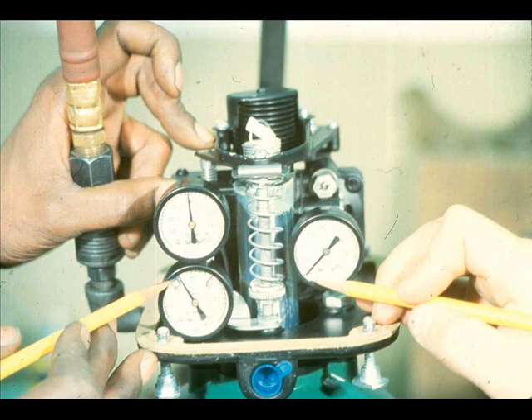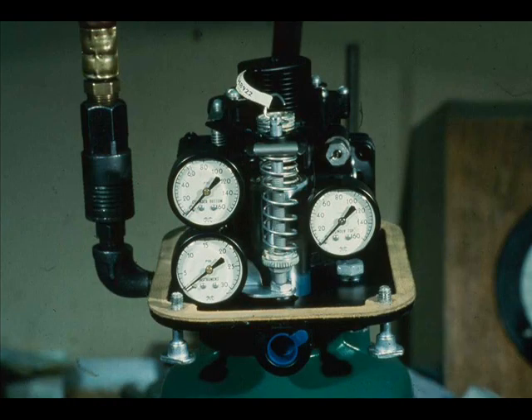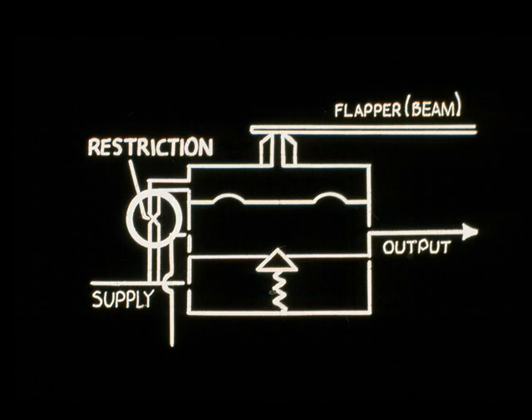Suppose we increase the instrument signal pressure, but the top cylinder pressure remains at zero. We can definitely conclude that the actuator is in bad order. We have isolated the problem to the actuator, and we can further isolate it to the positioner since it supplies the cylinder pressures. Furthermore, we can isolate the problem to this relay since it is the one that loads the top cylinder. Notice that the flapper is covering the nozzle — this definitely indicates that the relay is at fault. A plugged restriction orifice is a likely cause, as a plugged restriction will prevent any back pressure at the nozzle.